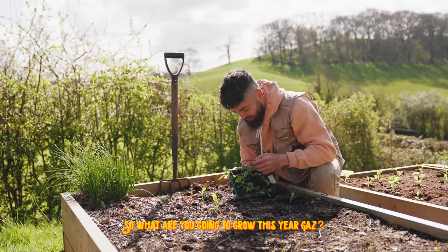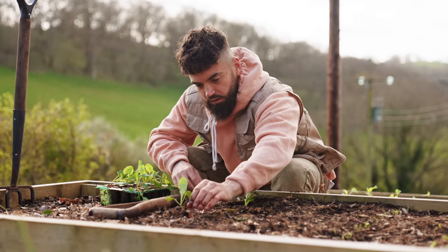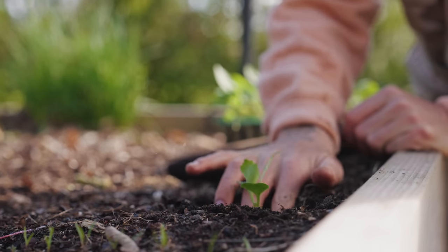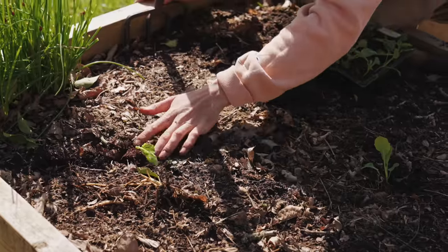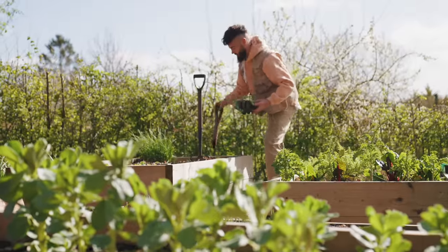So what am I going to grow this year? I've got big plans to grow even more variety than the last two years. It's only my third growing year but I'm super inspired, and I'm going to show you exactly what I've got planted already.